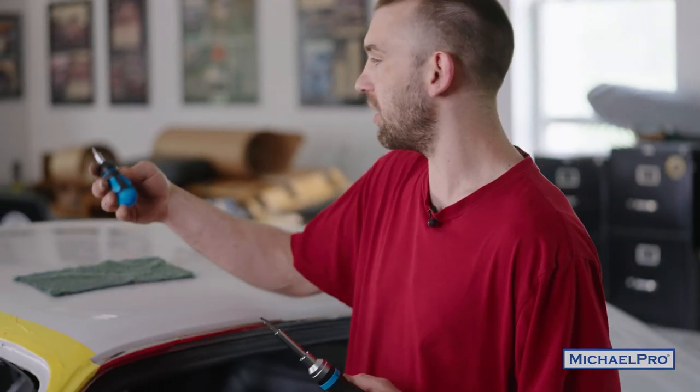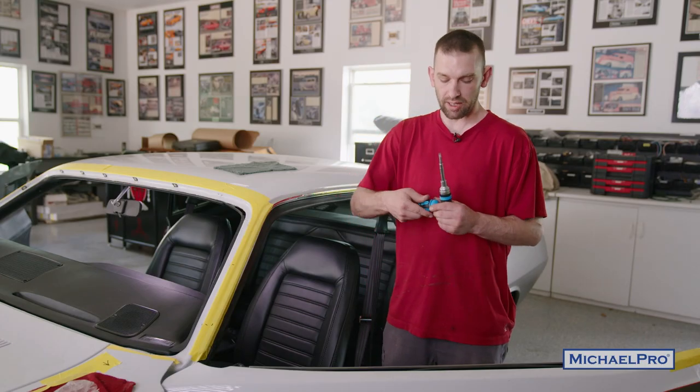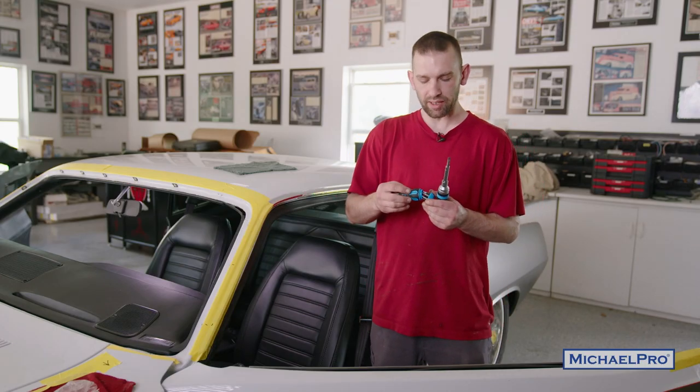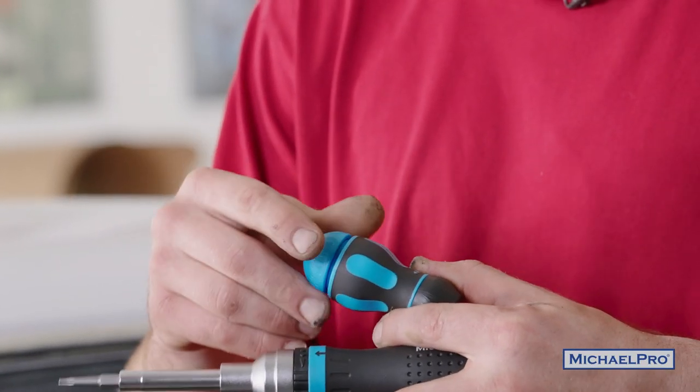We got the stubby for tight areas. It's also ratcheting, real nice. You got your bits in the back of here too — a nice little storage container with all your common bits that you're going to use a lot. Put them all right there with you while you're working.